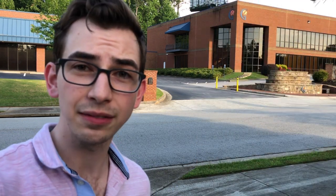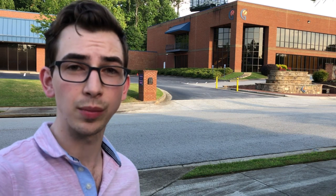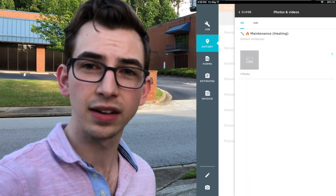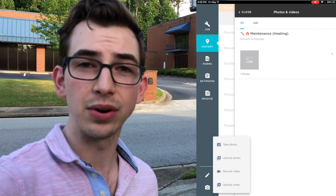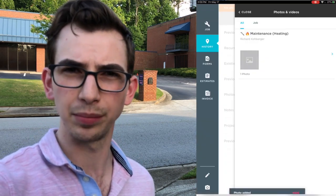Then we just hit done and that saves it to our camera roll. Now we can go into whatever program we're using — in this example I've got Service Titan — and upload that photo to our job or wherever we're uploading it. Go to the camera roll, select it, boom.